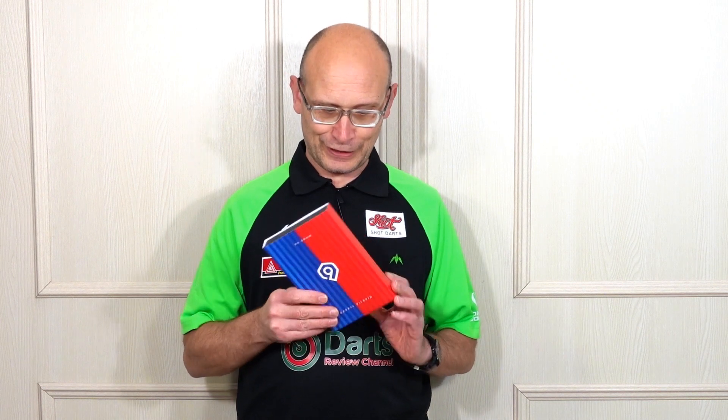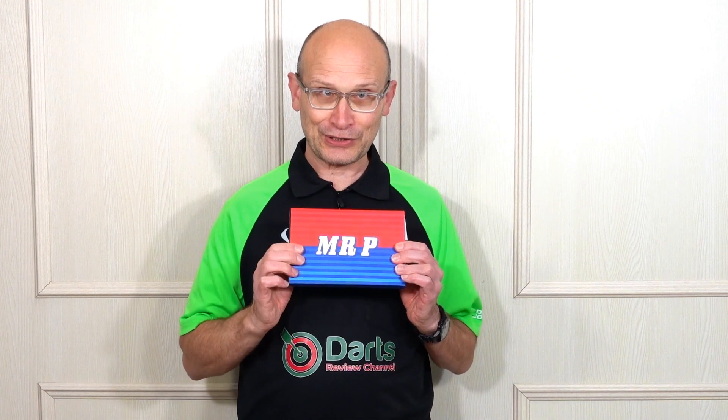Hello Darts Nuts, welcome to Darts Review Channel. In this video I'm reviewing a set from Perfect Nine Darts — it's the new Daryl Pilgrim Darts. A really nice looking set, and Daryl Pilgrim has really been making a name for himself of late. Definitely a player to watch, and on the back it says Mr P. So let's check them out.